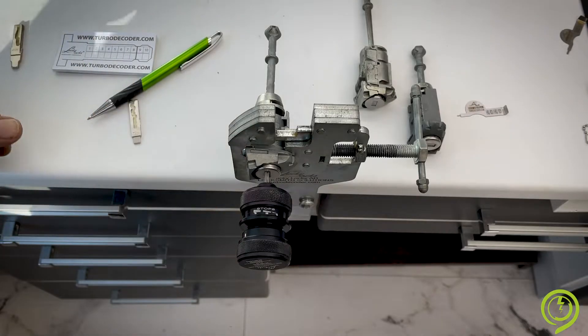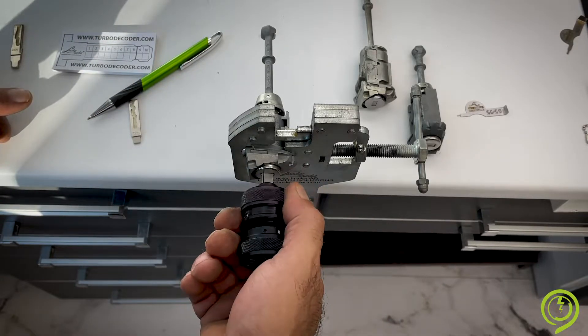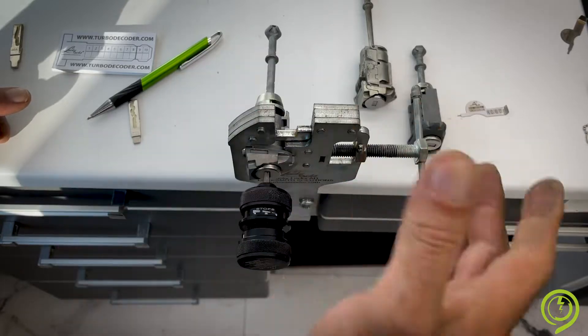The lock is open. When our idea is just to open it, we simply turn, turn, and we are okay.